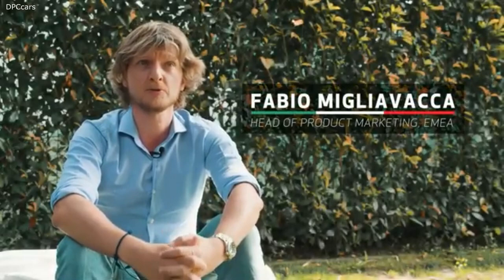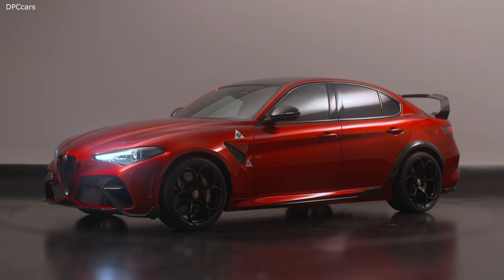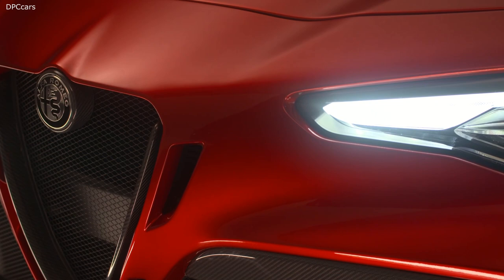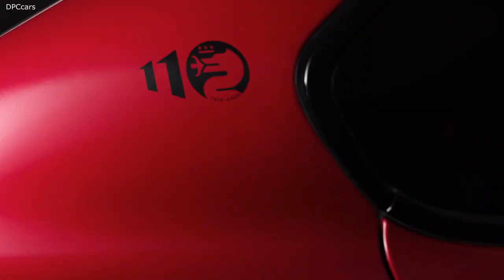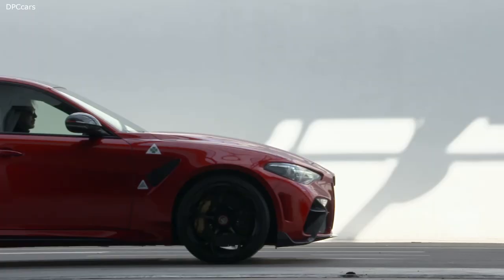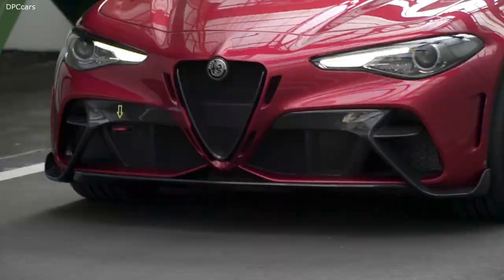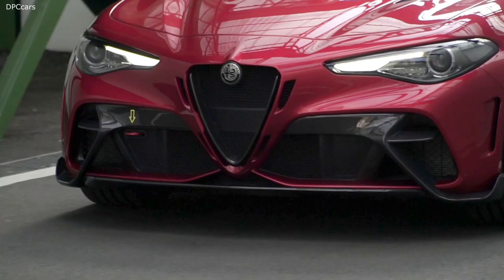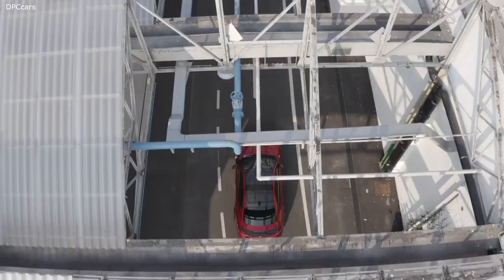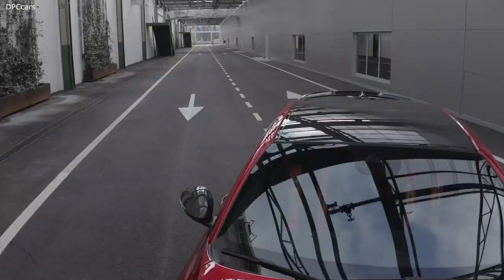I'm Fabio Migliavacca, head of product marketing for Alfa Romeo in the EMEA market. We decided to achieve 540 horsepower because it was enough to meet our target — it was about power-to-weight ratio. By reducing the weight, we could reach the performance we wanted without adding too much power, while keeping rear-wheel drive. On the GTA M, we have a specific aerodynamic package: a front splitter — like on the Quadrifoglio and the GTA — that is electrically actuated, deploying at certain speeds, and also manually adjustable in the X direction to increase the area and downforce at the front.